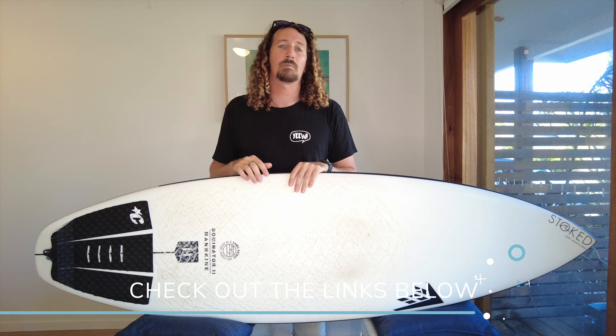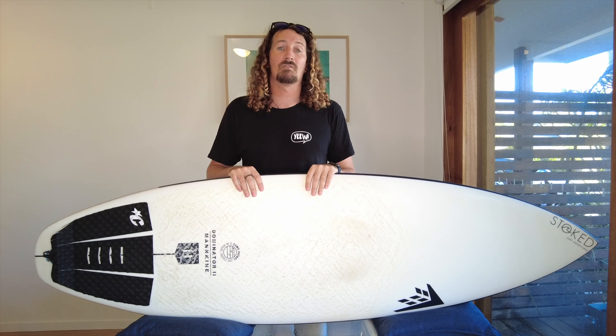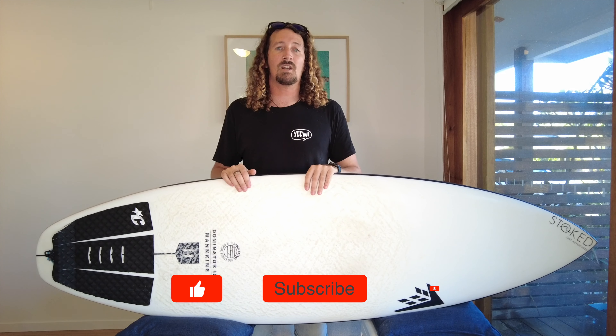And there you have it — that's my full review of the Firewire Dominator 2 and why I think it's one of the best surfboards for intermediate and advanced surfers out there. If you want to learn more, make sure you check out the link in the description below for my full written blog post, and check out all my surf guides from spot reviews through to boards and equipment reviews too. Make sure you like, comment, subscribe and I'll see you next week.